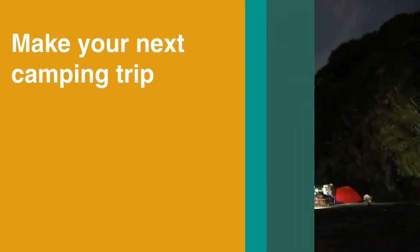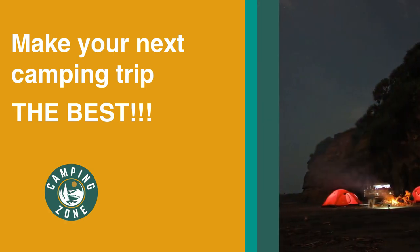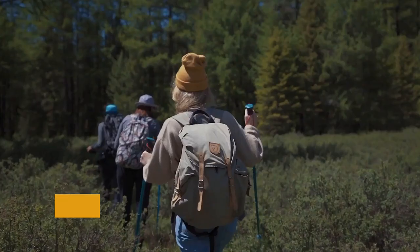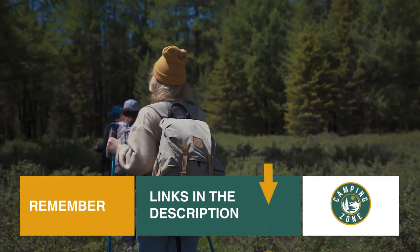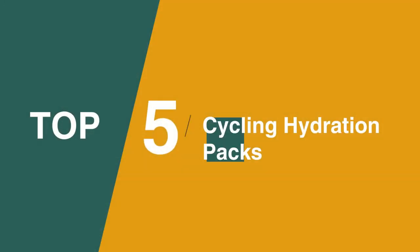So if you're looking for the best cycling hydration pack, we'll have the product for you in this list. We've included links in the description for each product mentioned, so make sure you check those out to see which are in your budget range. Now let's get on with the video.